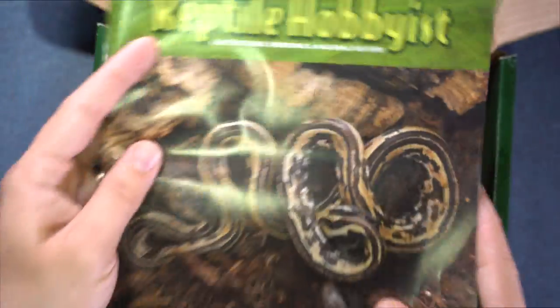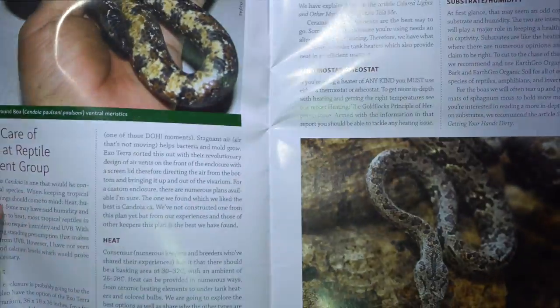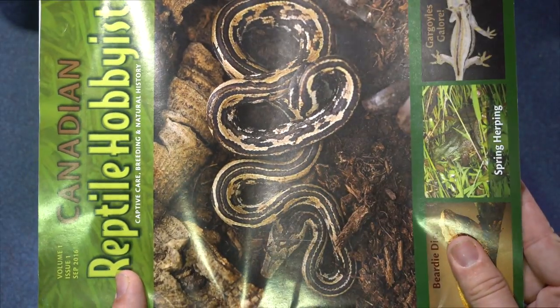And then we got the Canadian Reptile Hobbyist — this is version one, volume one. I have volume two that I actually got from Northern Gecko. So this is great.